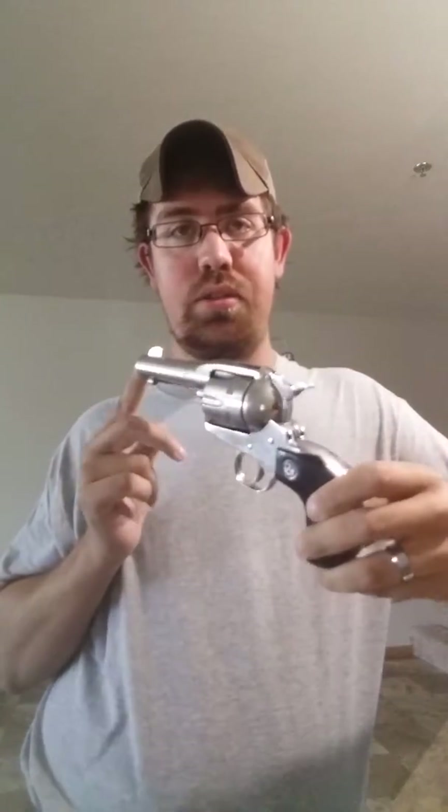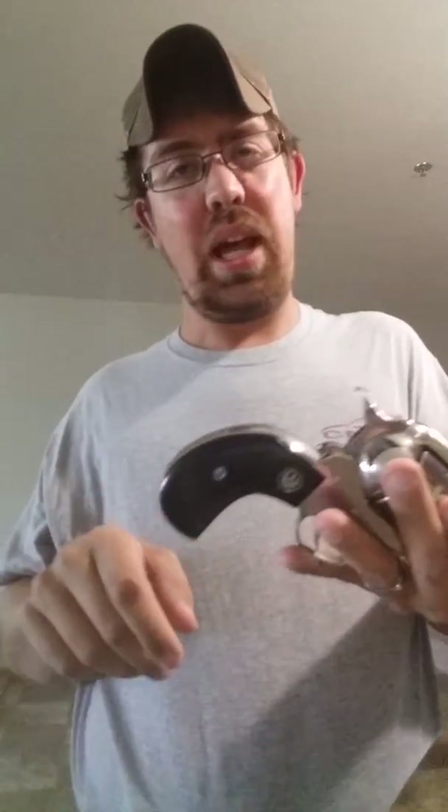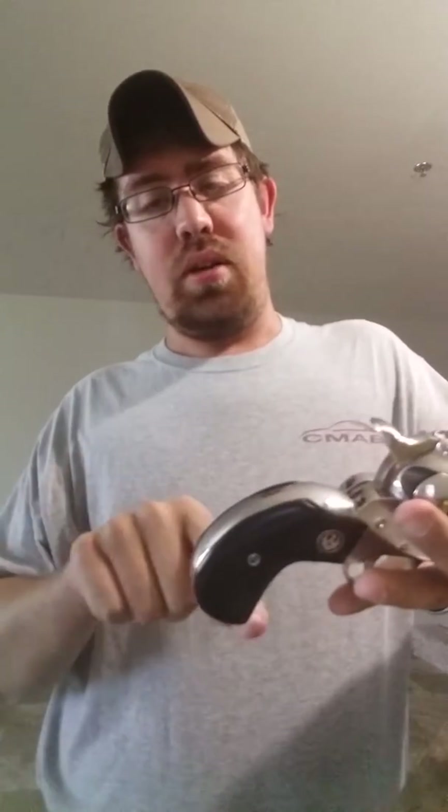This is the gun that I choose to carry as my daily carry gun. It's a Ruger Vaquero 3 and 3/4 inch barrel. As you can see it has the bird's head grip, which is curved and smooth and ideal for not printing underneath a coat like the old plow handle Vaqueros and Colts are.